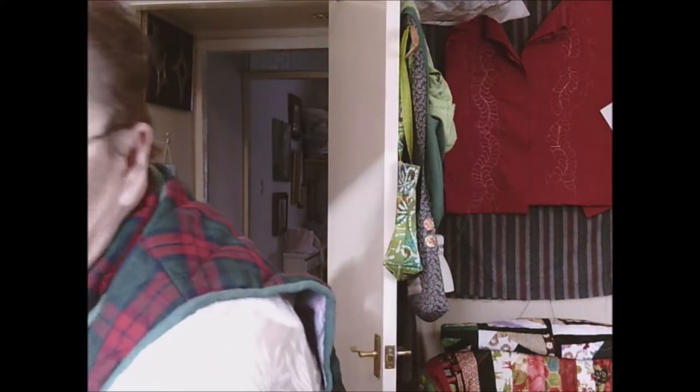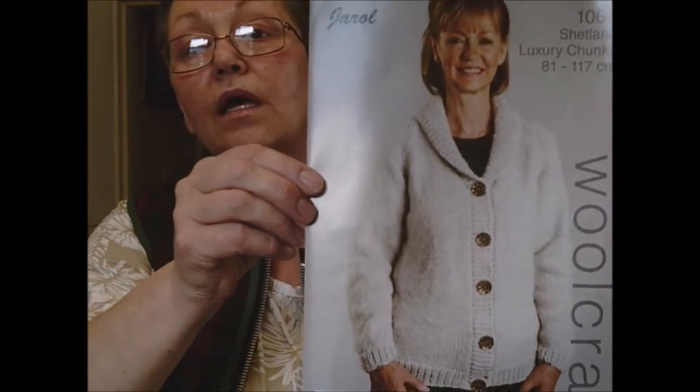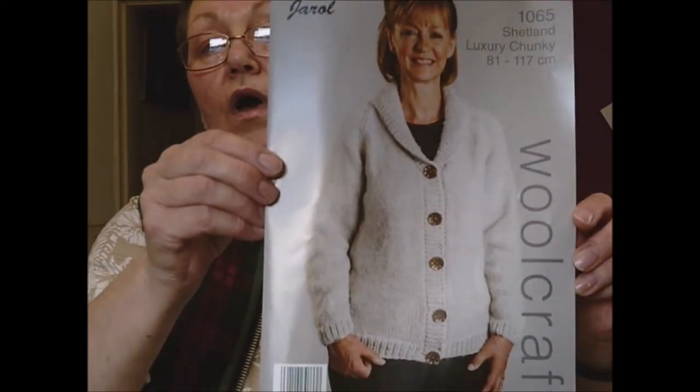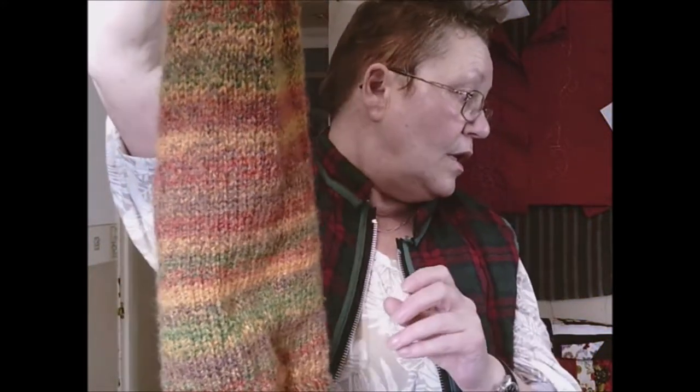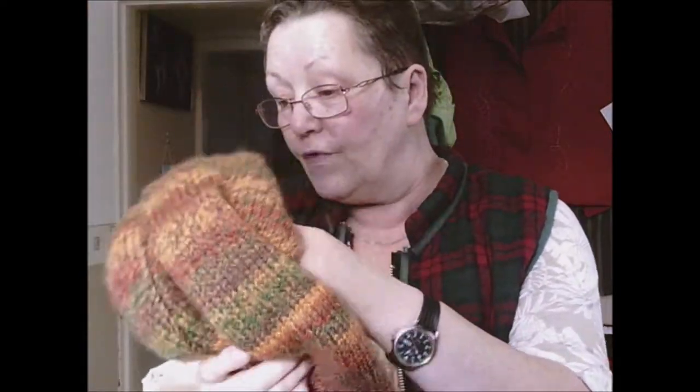I've been knitting as well. I can't show you the thing I've knitted as a gift, but I'm making something for myself now - just an ordinary plain cardigan, knit one row, purl another, nothing hard about it. Just something that when I'm not sewing I can sit and watch telly and knit away. I'm making it in this fabric - here's the back I've done, and I'm now on a front.